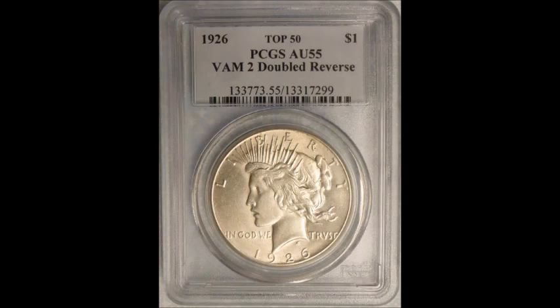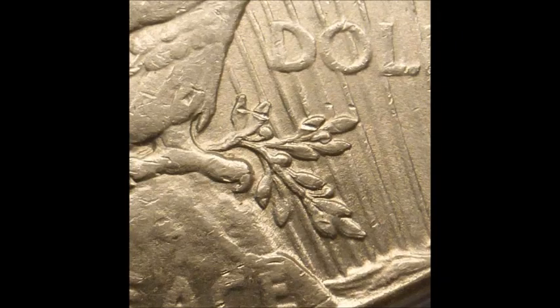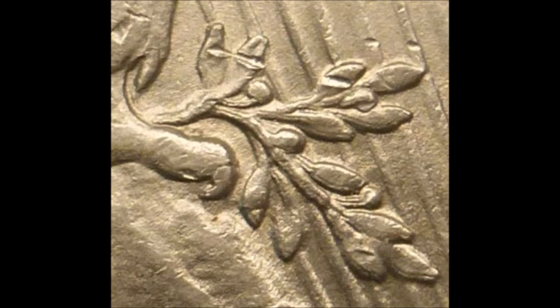Now we are taking a look at a 1926 Peace Dollar, VAM 2. This one features a doubled reverse. Doubling can be seen on the lower reverse, and definitely on the leaves — basically the lower half of the coin shows doubling on just about everything. If you happen to find one in uncirculated condition, they start around $70 and trade upwards of $1,500, so these can be quite valuable.